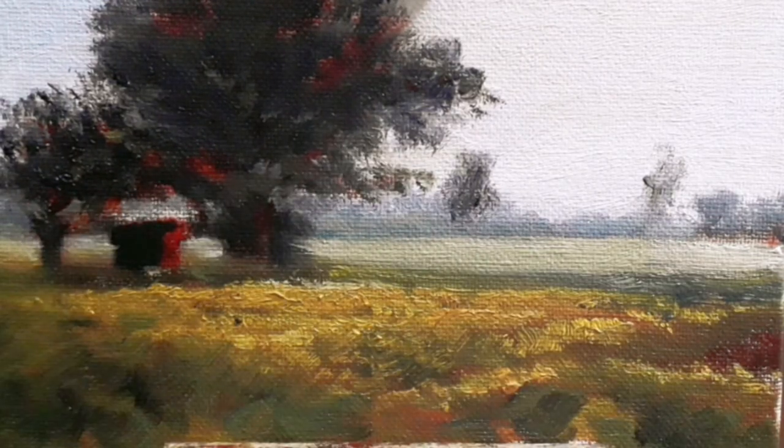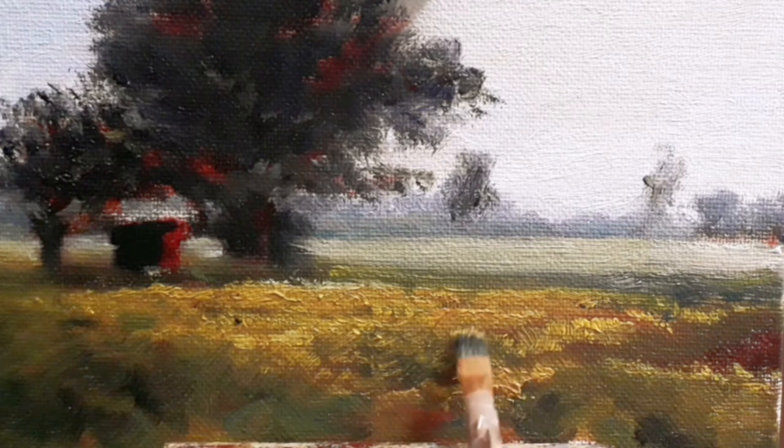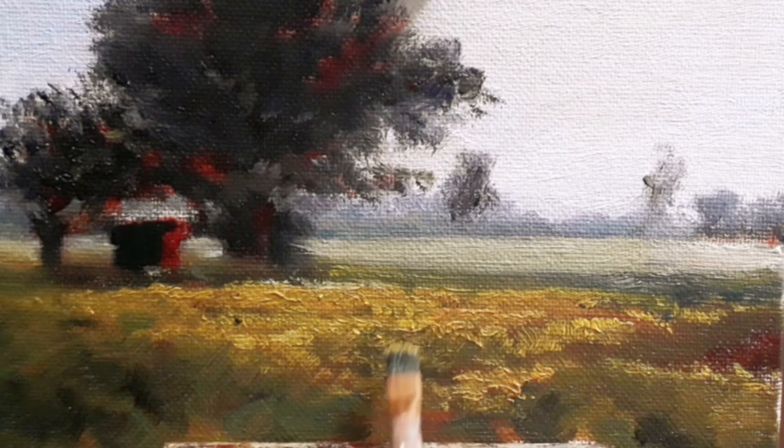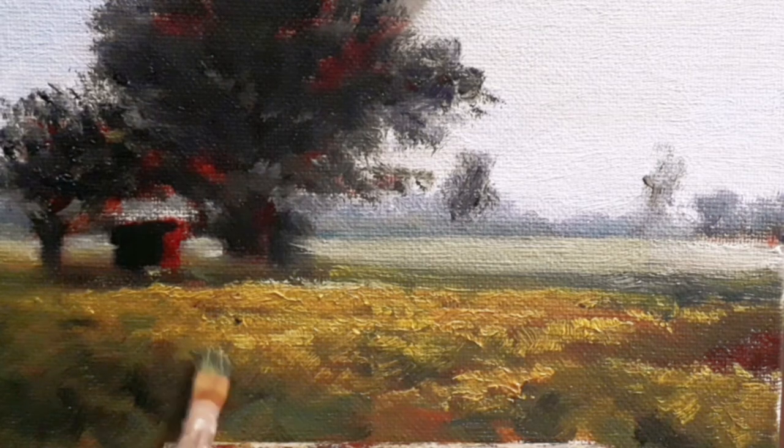The dagger brushes are really interesting — they are like a workhorse and I believe they are absolutely indispensable when you are painting outside. They can do thin marks, they can do thick marks, they can make any shape. I don't think even filberts can achieve that.